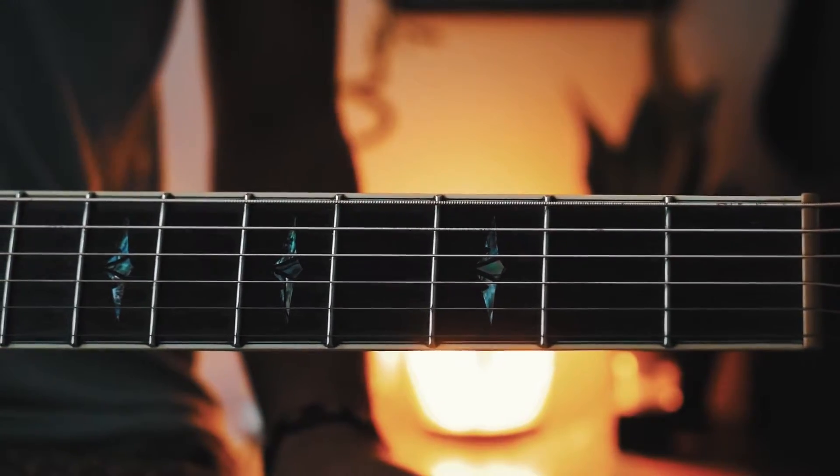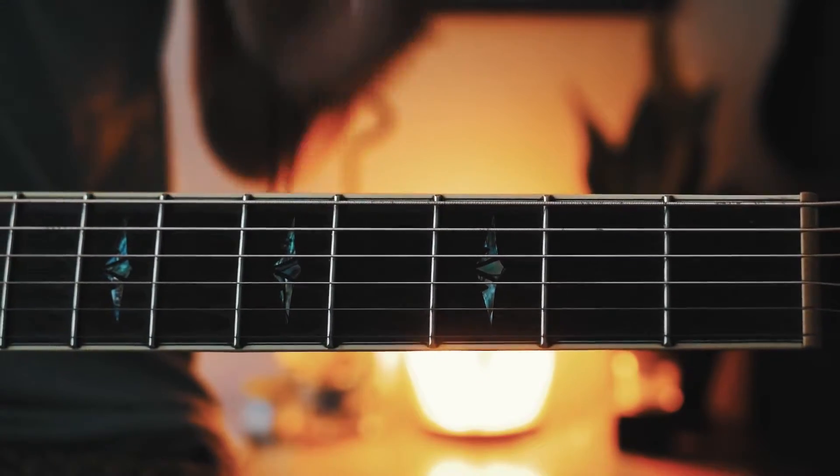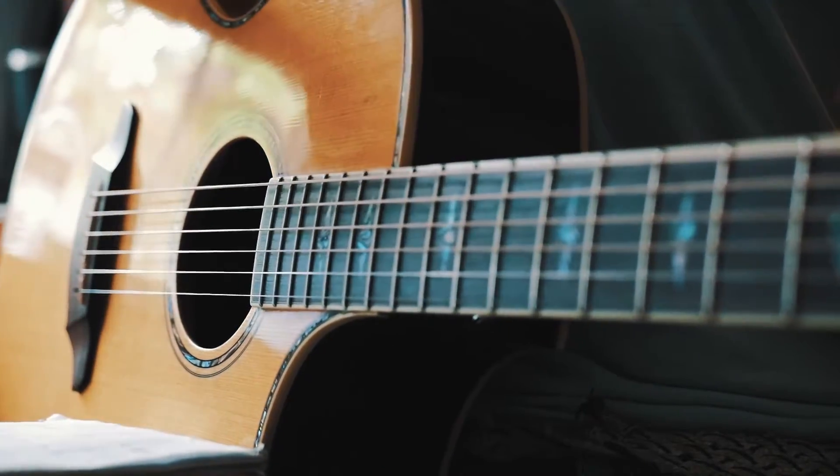If you're a beginner, those bar chords are probably going to be extremely difficult, but I'll have alternate ways to play those in the comments below. The strum pattern for this is going to be: down, down, up, down, down, up, down for each chord.